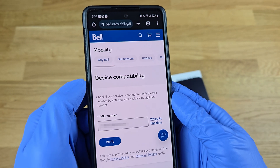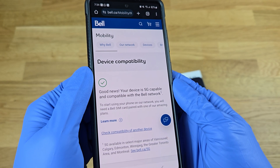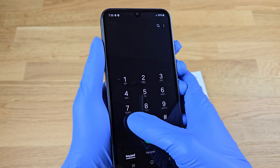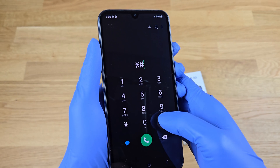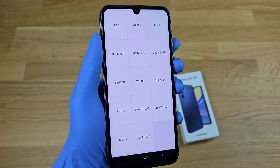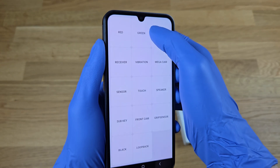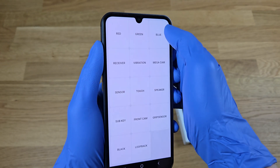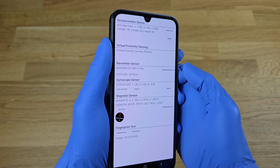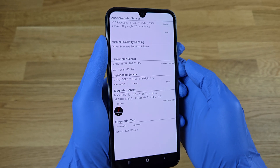Let's go back to the keypad and tap star, hash, 0, star, hash. This is a special Samsung diagnostic menu — very specific to Samsung phones — where we can perform certain tests on sensors, the screen, and so on. This Samsung menu and many others increase our odds of legitimacy with each check we make.